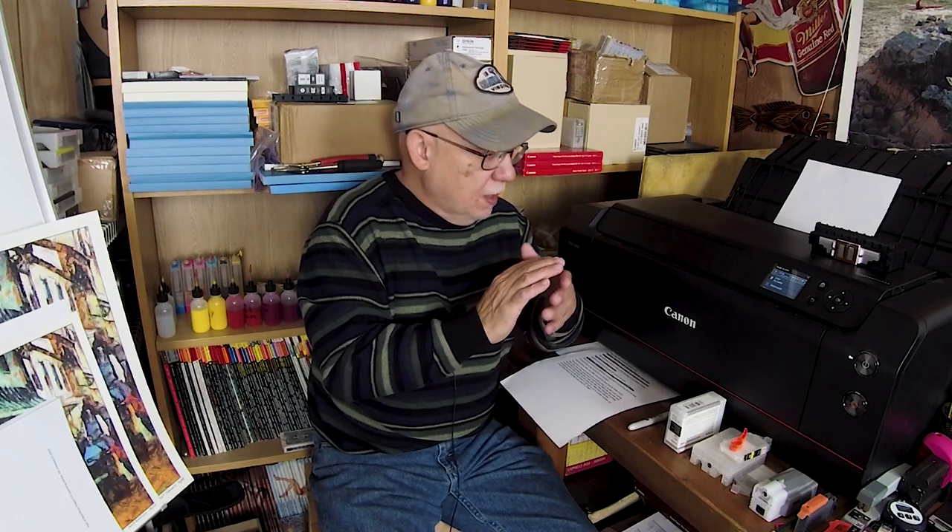Now why would anyone want to use this beast to print four by sixes? I just don't understand it. It's simply not a very economical choice — this printer is meant for big prints, not tiny ones. Get yourself a little desktop printer for your four by sixes, which are probably giveaways anyway. You can use certain papers with it, but probably not the thicker ones, as they're too difficult to pass through the paper feed on all-in-one style printers.